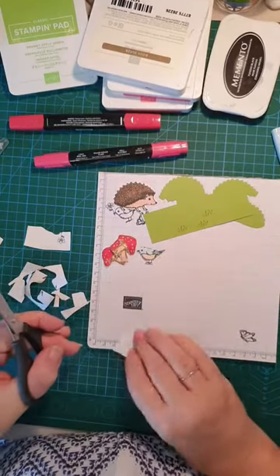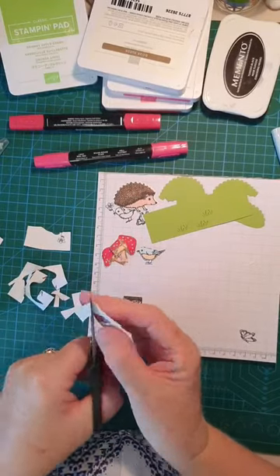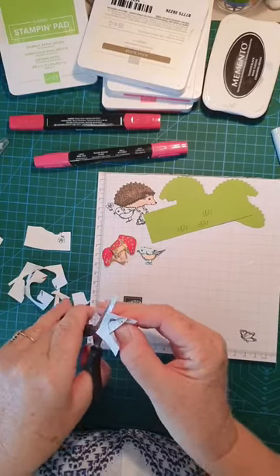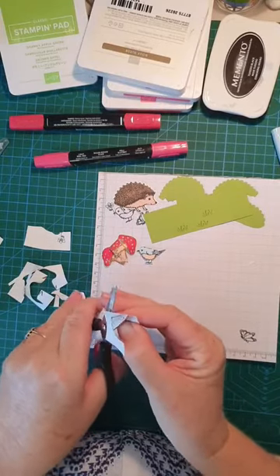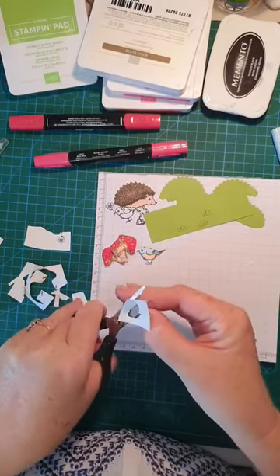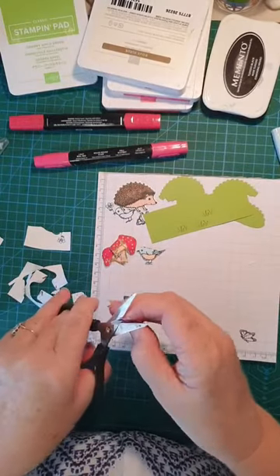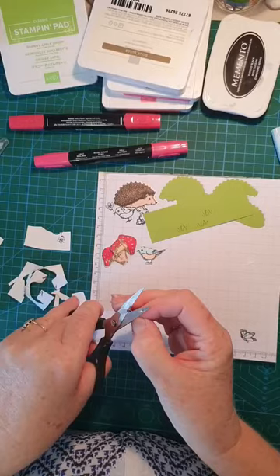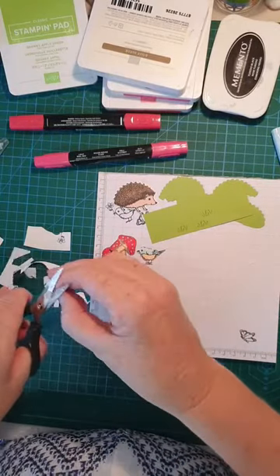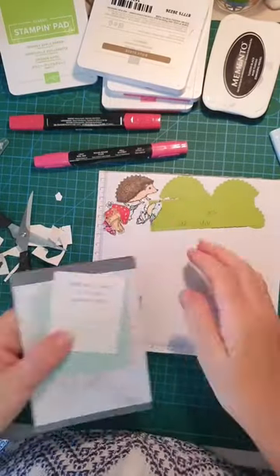Last object to cut out is our butterfly, and then we can put everything together. I've got all my pieces ready.